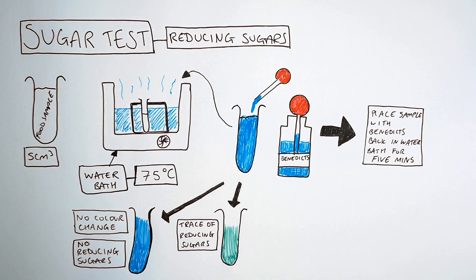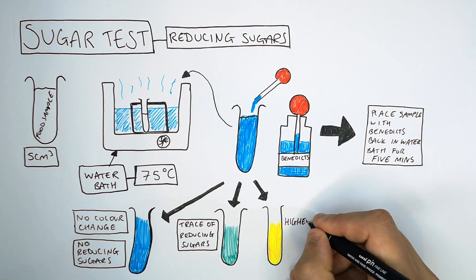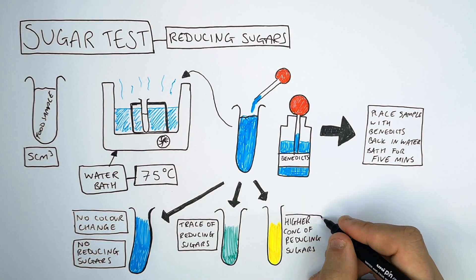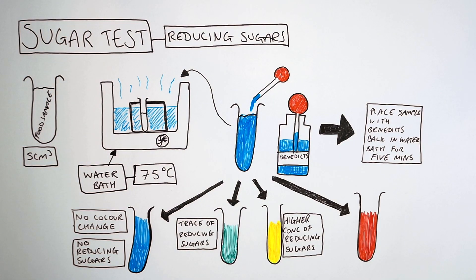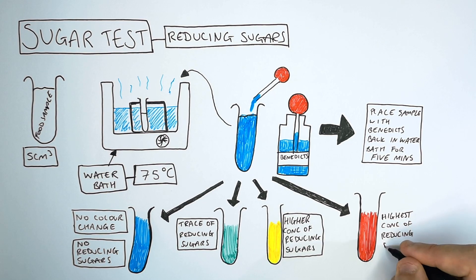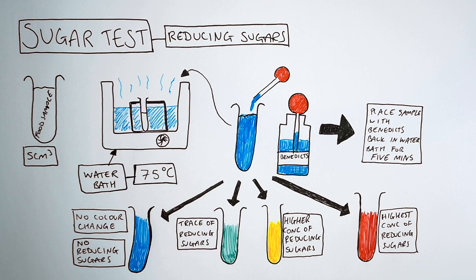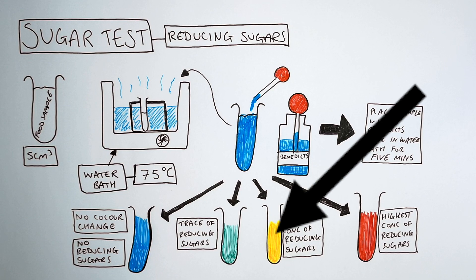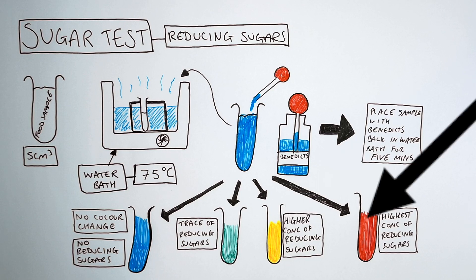If there are trace amounts, there is some but very little sugar in your food sample. If the colour change of Benedict's solution after five minutes is blue to an orangey-yellow colour, that means there is a higher concentration of reducing sugars. The colour change showing the highest concentration of reducing sugars would be if the Benedict's solution turns from blue to a dark red colour. So: Benedict's stays blue — no reducing sugars; turns green — trace amounts; turns orangey-yellow — higher concentration; turns brick red — highest concentration Benedict's solution can detect.